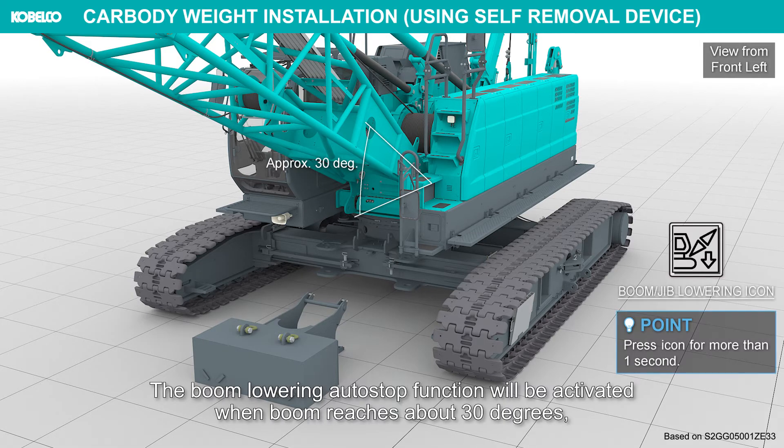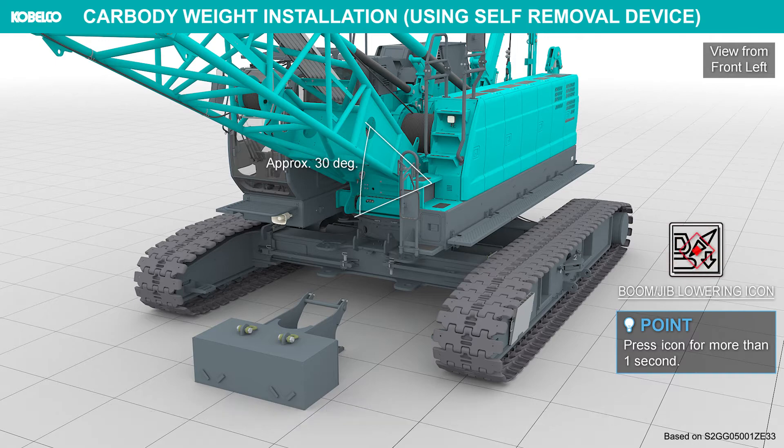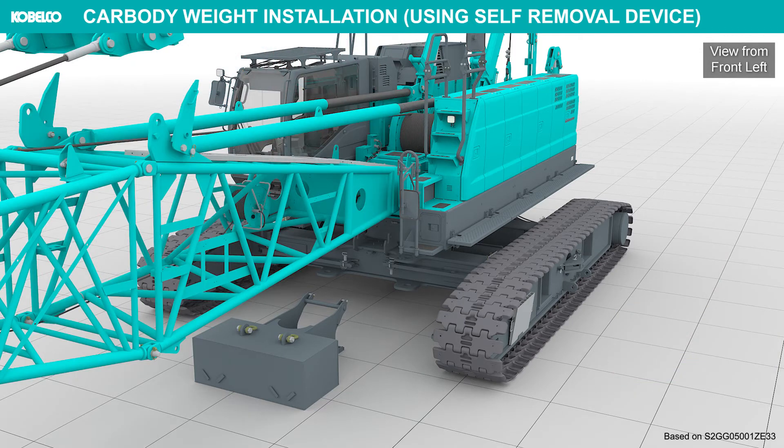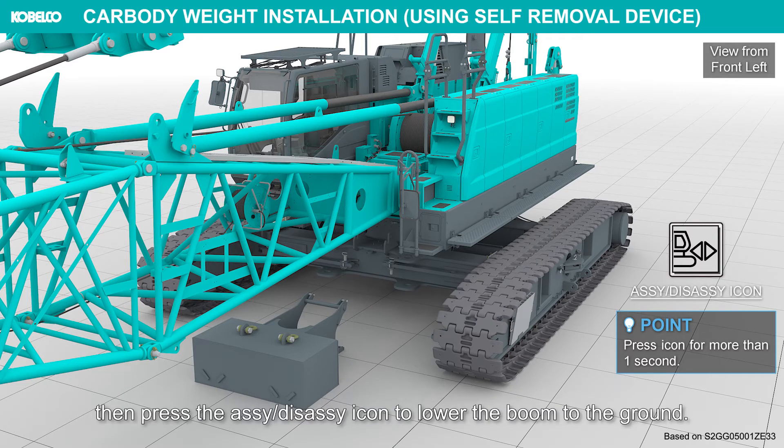The boom lowering auto stop function will be activated when the boom reaches about 30 degrees. Then press the boom jib lowering icon to lower the boom further. The auto stop function will be activated when hook over hoist limit switches are triggered. Then press the icon to lower the boom to the ground.